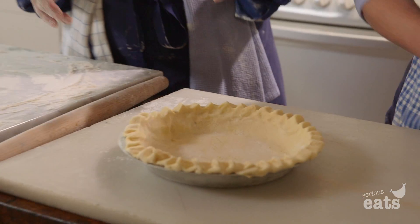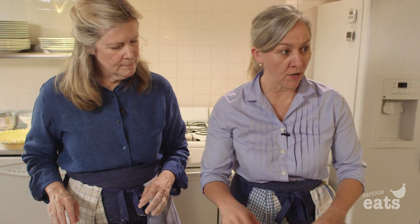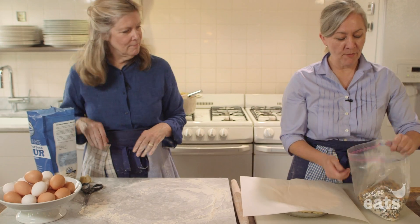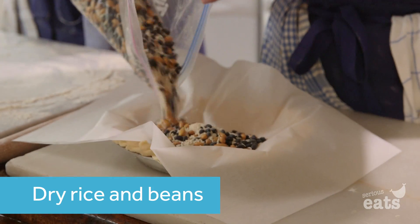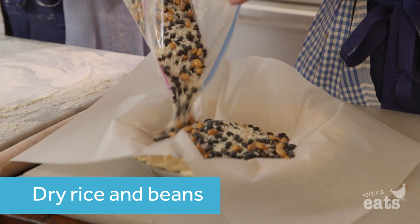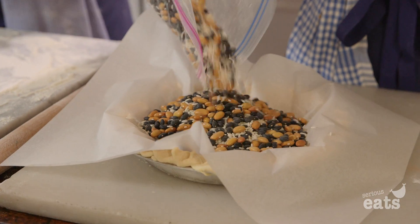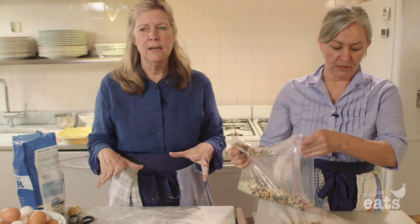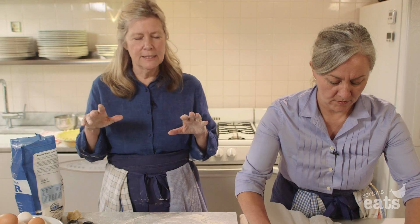We're going to blind bake this. We're going to line the crust with a piece of parchment paper — we have a bag of these that we just reuse over and over again. That holds things down because sometimes the pastry puffs up. We're going to bake this with no filling in it so that the crust gets nice and dried out and will stay crispy.